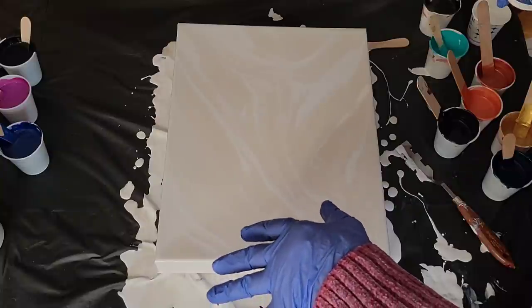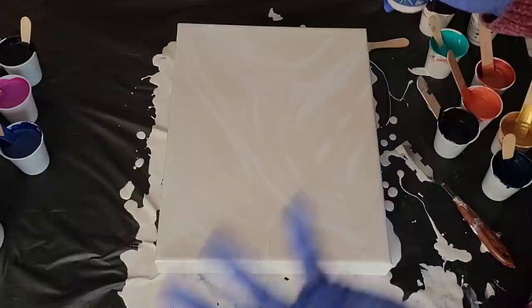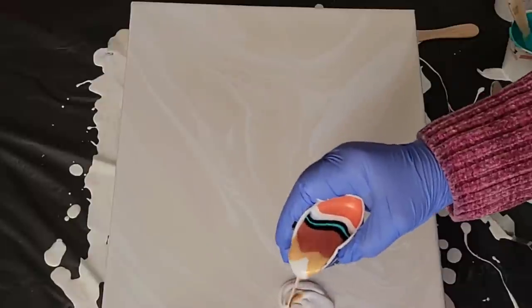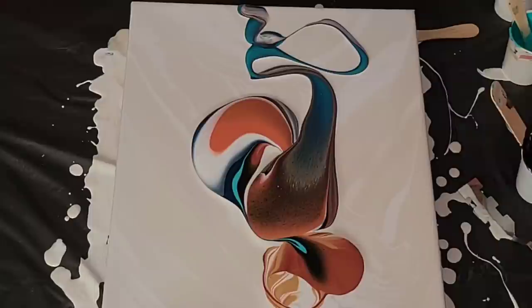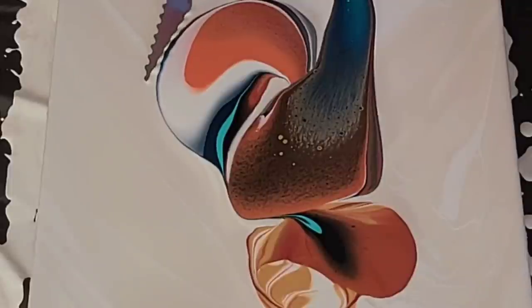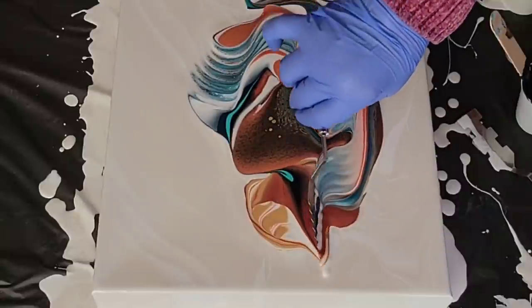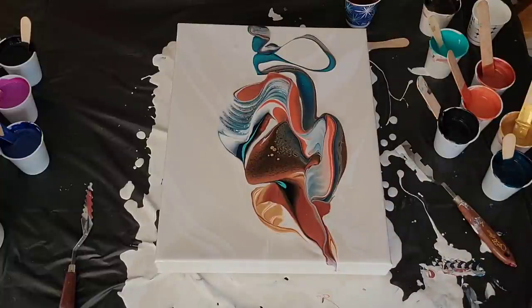Now I'm going to do a ring pour — a combination of things. I think I'm going to start with a ring pour and just plop it out there, just like so. Then I'm going to take my palette knife and kind of break it up a bit. Now we will try the little froggy feet swipers — those look like they are fun.